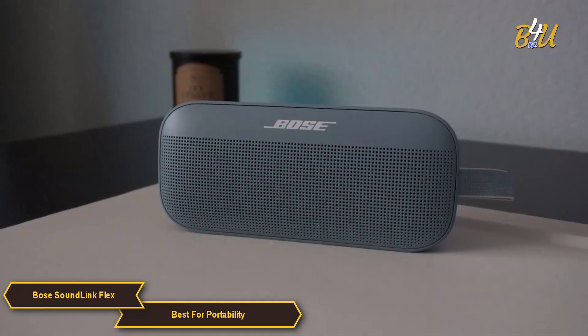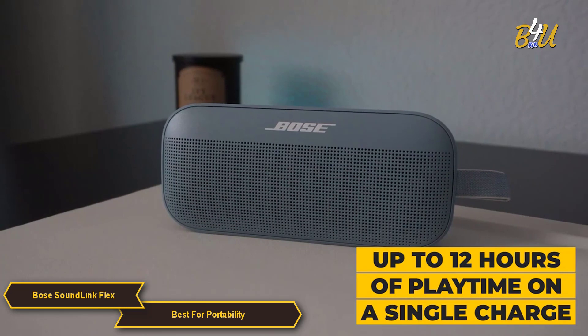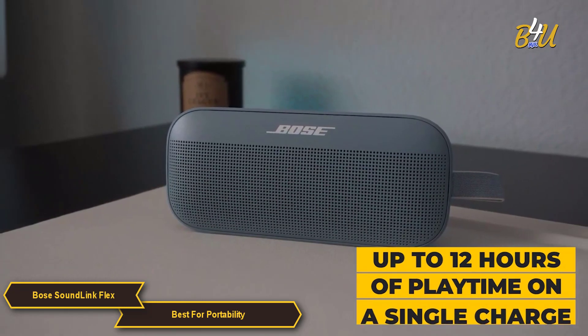The speaker's battery life is another highlight, offering up to 12 hours of playtime on a single charge.